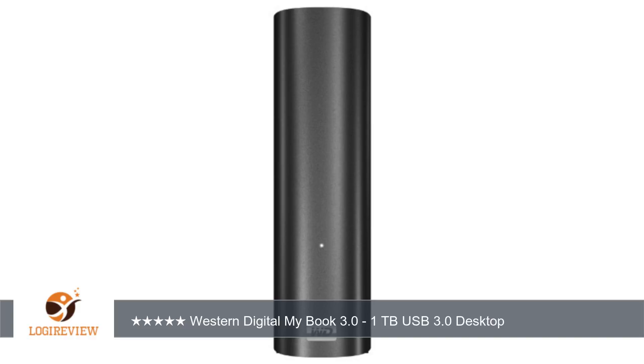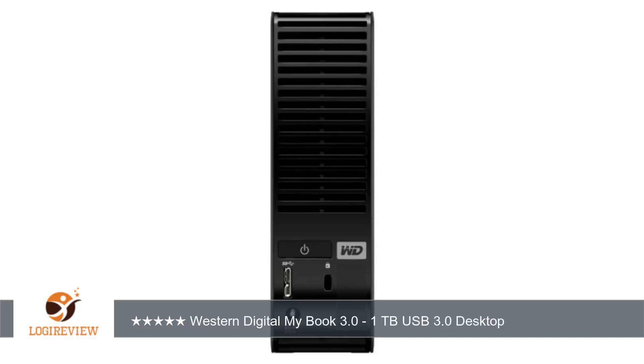First, this drive works great right out of the box. You don't need to install any of the crap software it comes with. Just drag and drop the files you want into the drive. A lot of complaints about these drives come from the software, which you really don't need at all.